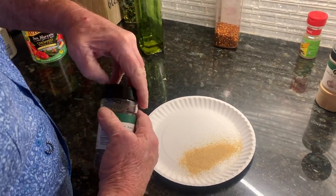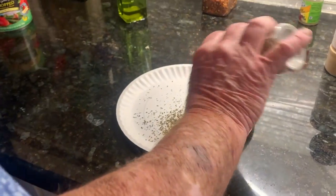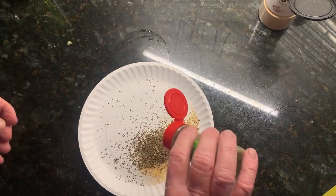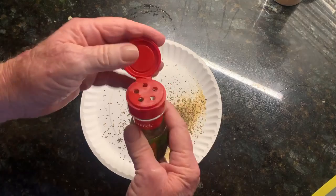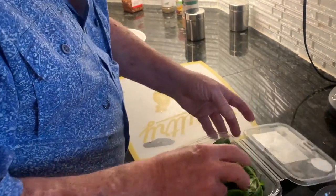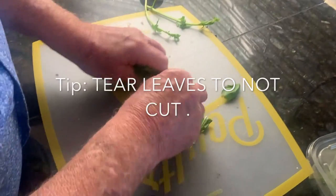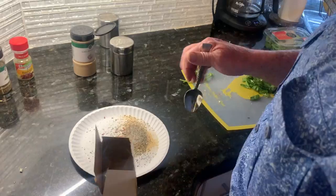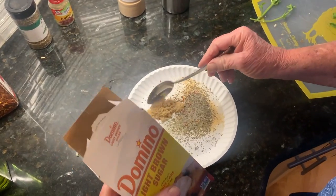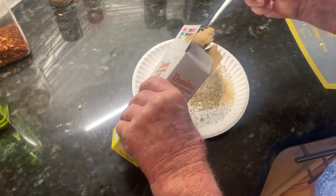Seasoning — Italian seasoning. Tear the basil, tear the basil, don't chop it. Get the ingredients in there with our seasonings. Now we gotta put some light brown sugar in — about a good hefty tablespoon.